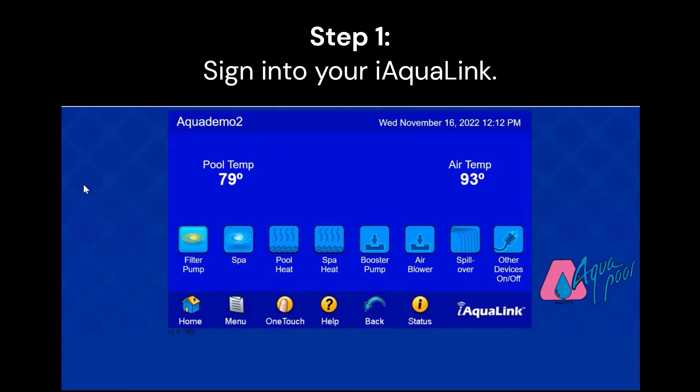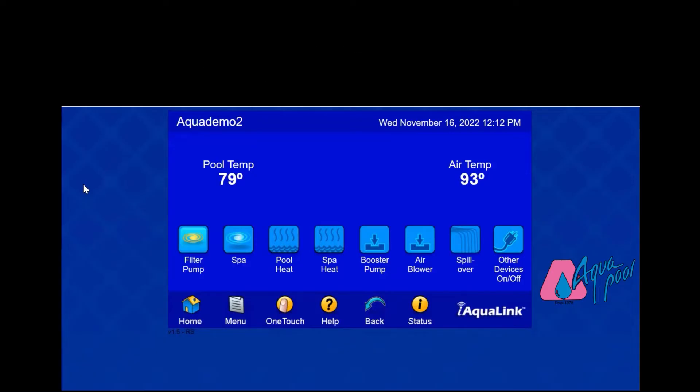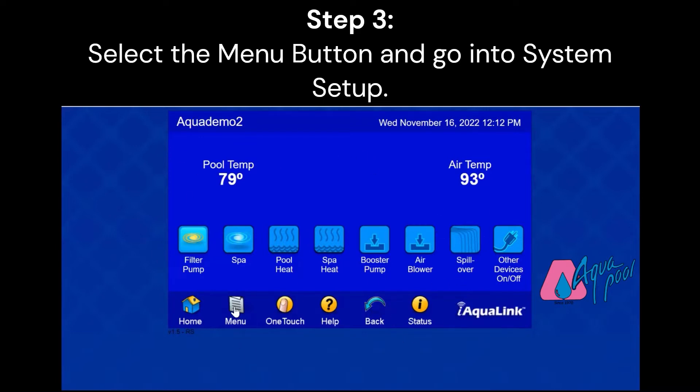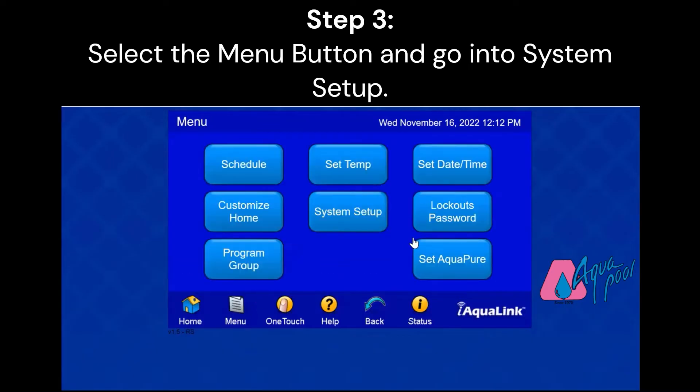For step one, you're going to sign into your iAqua Link. If you're on your cell phone, you want to click the web function, which will bring you to this screen that we see here. From here, you're going to click the Menu button, and then System Setup.